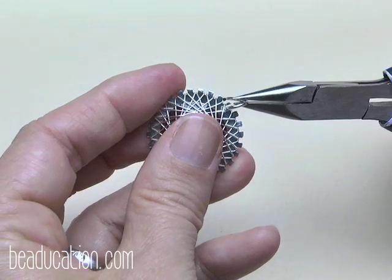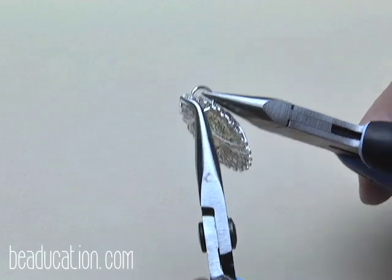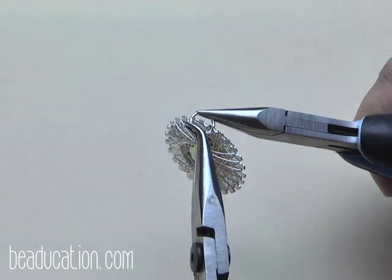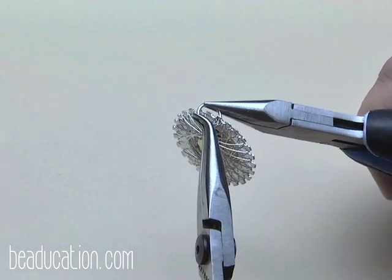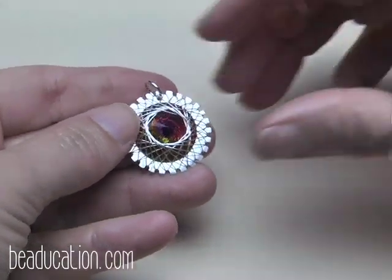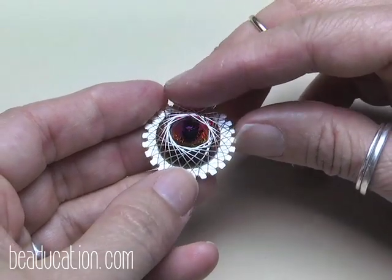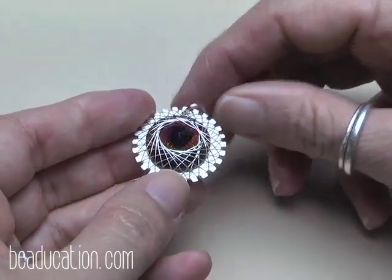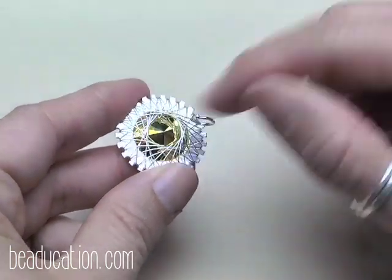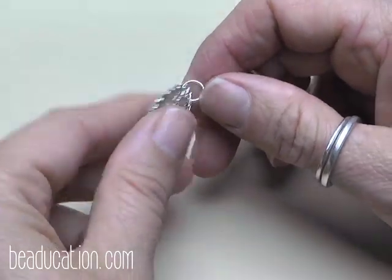Rock the jump ring back closed, making sure it's nice and tight and level. Do not put this piece in a tumbler — trust me, I've tried. It beats the foil finish off the back of the stone, which is what gives it the colored look. That's not a pretty result.